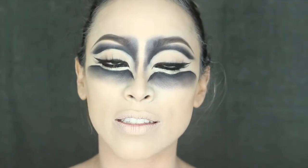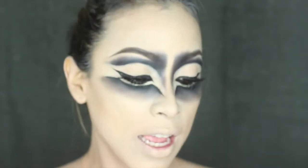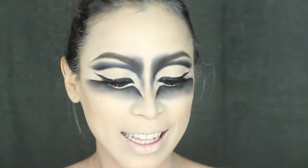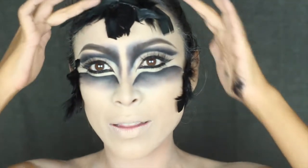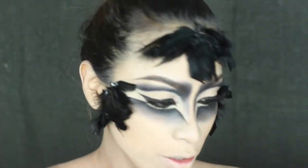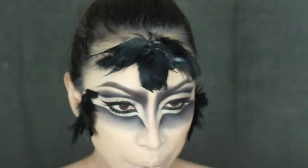Now I'm going to start working with the feathers, and for that I'm going to be using the liquid latex from Meron, along with my black feathers. But before I start gluing my feathers, I'm going to apply my setting spray. Once you've finished applying your feathers however you like — placing them all around your face — you're going to fill in the spaces with black shadows.